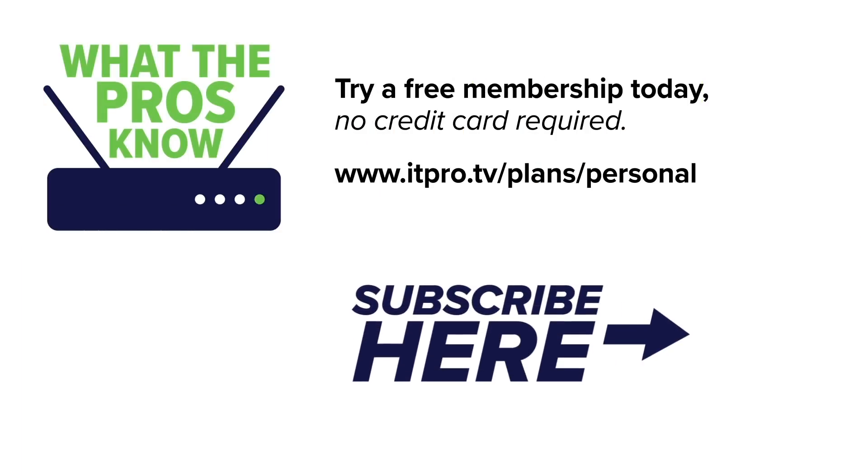Check out our playlist to see more 'What the Pros Know' videos, and be sure to subscribe to the ITProTV channel. I'm Ronnie Wong, and now you know what the pros know.